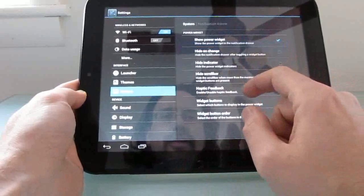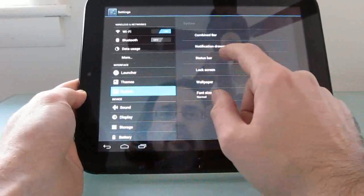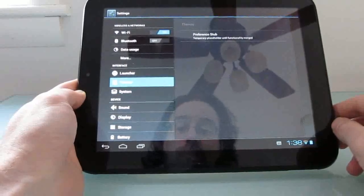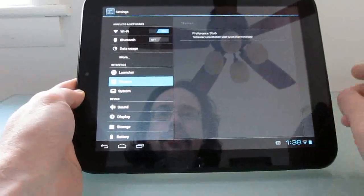Some of these things literally just say it's a stub at this point. So when you go to themes, for instance, it's just a stub — there's no actual theming capabilities, but eventually there will be.